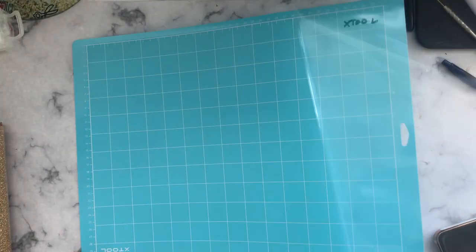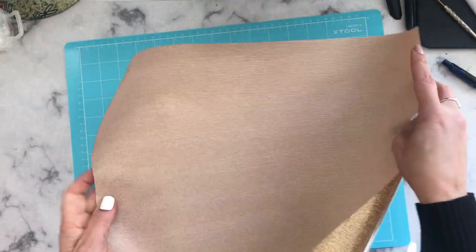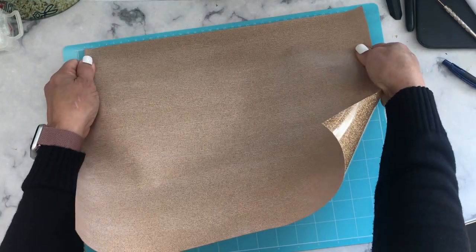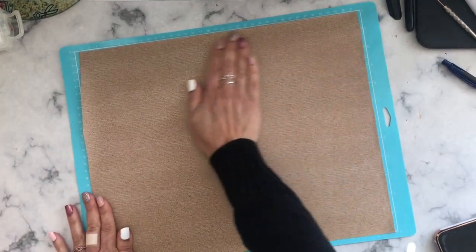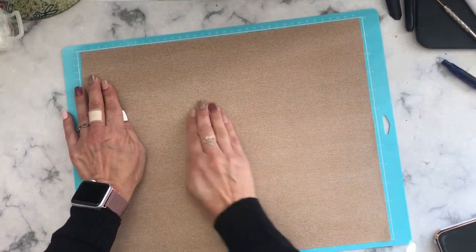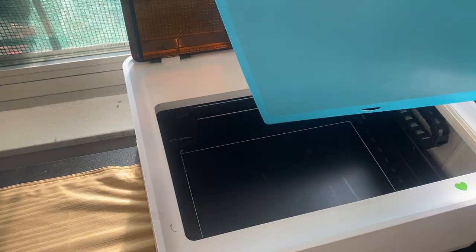Remove the clear foam from the mat and place your heat transfer vinyl. Remember, heat transfer vinyl goes shiny side down because your image is going to be mirrored. Now remove the bottom film to be able to stick your mat inside your machine.